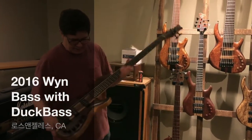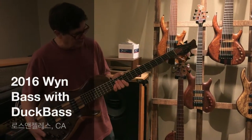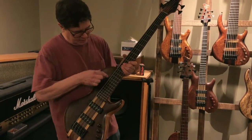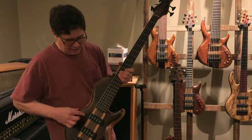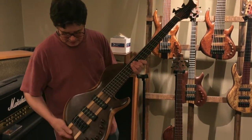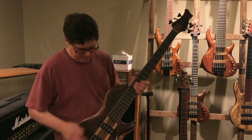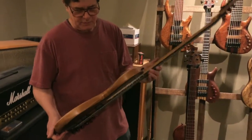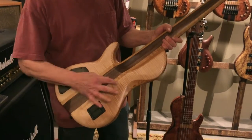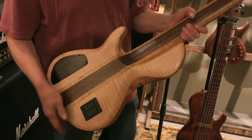This particular bass that Duck has ordered is a full single cut, so there's just this one cut, solid. It's a claro walnut on the top, alder core, and then a flamed maple on the back.